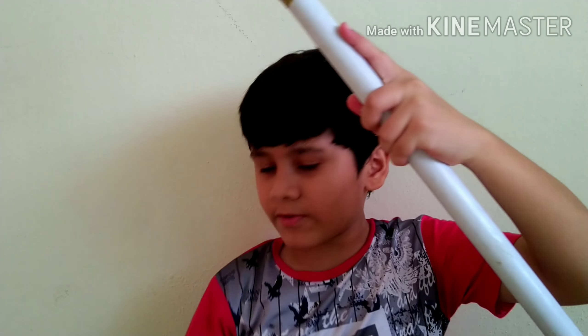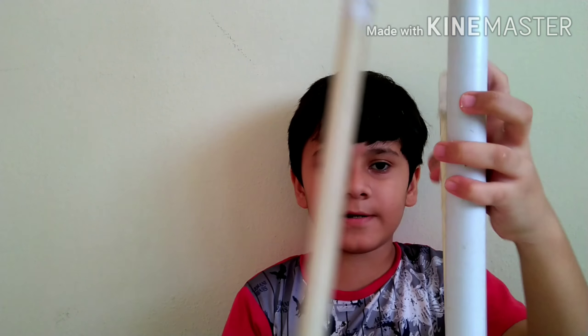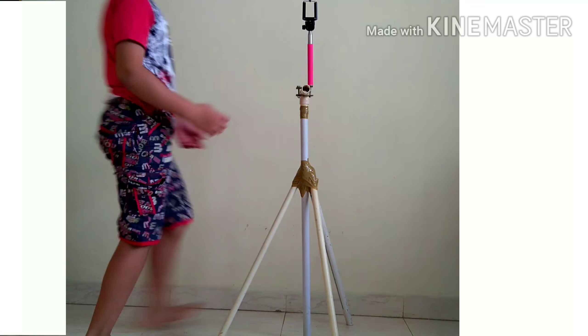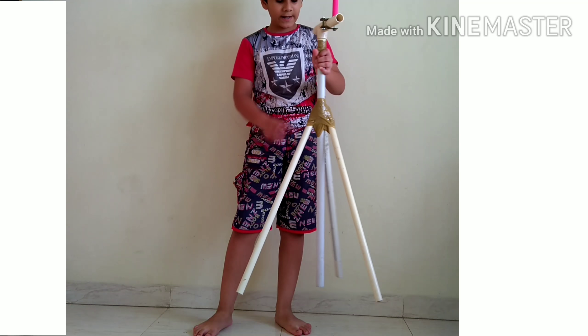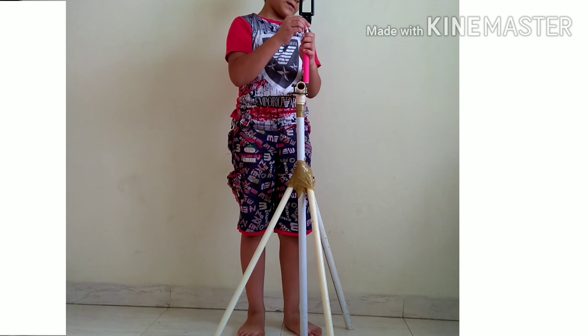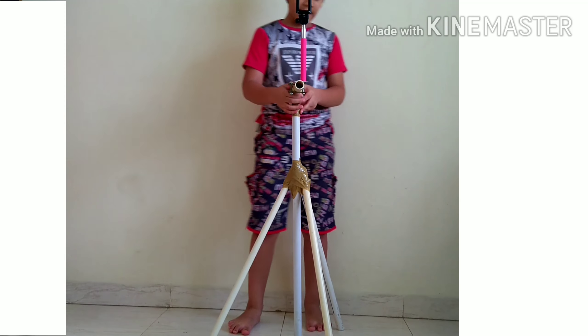Now you have to take the three pipes and put them on the surrounding of it so that it will look like a tripod and become a stand. I have fixed it with tape and now it is ready. You can see that it is very strong and looking like a tripod. You can stretch it upside and downside. It is very nice.